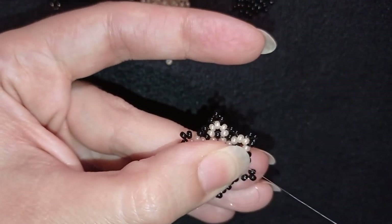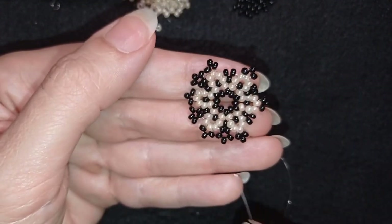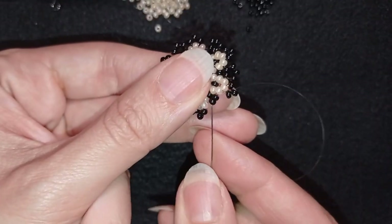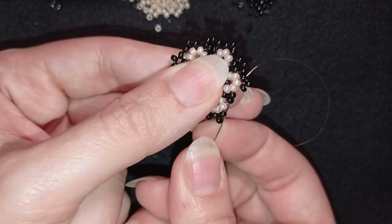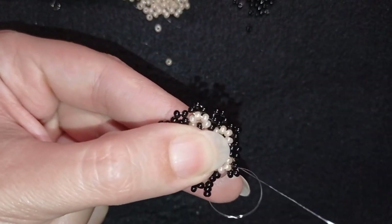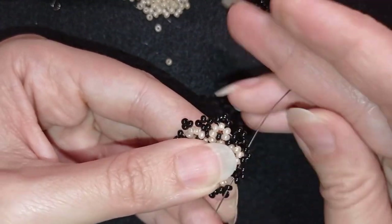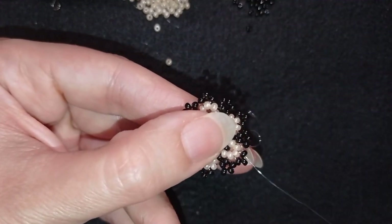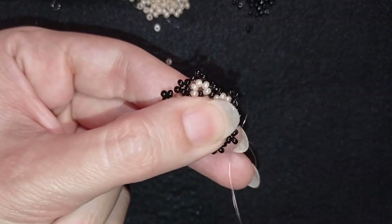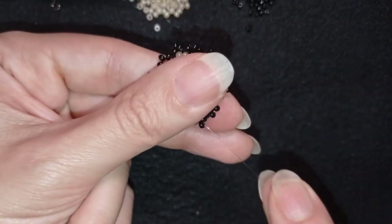I continue until the end and arrive at my last step, adding my last three beads from this row. Then I exit through this black bead, exit here at the top. Now I have this and I'm going to flip my work — it's not obligatory but it's easier for me to work in this direction.